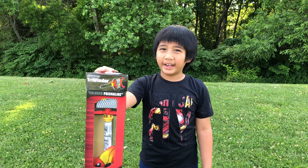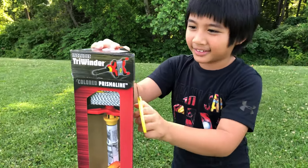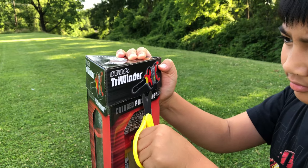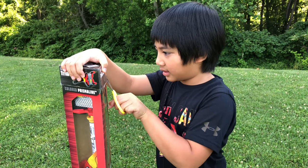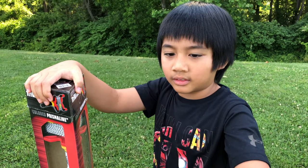Now it's time to open and I have scissors! That's good! Alright, let's open it! Open the cap! Be careful, okay? Good! Give me the scissors and take the kite out!